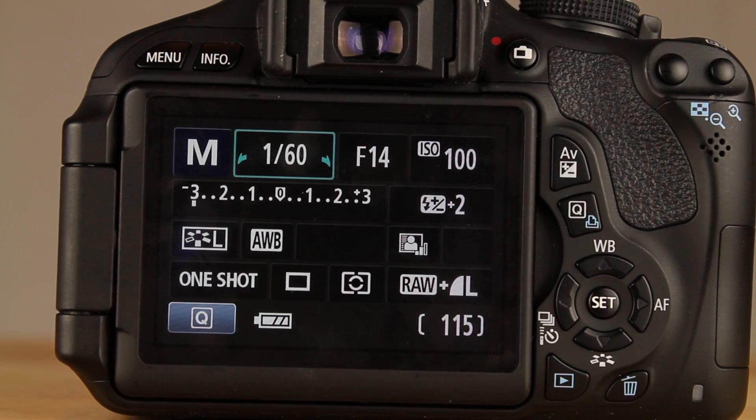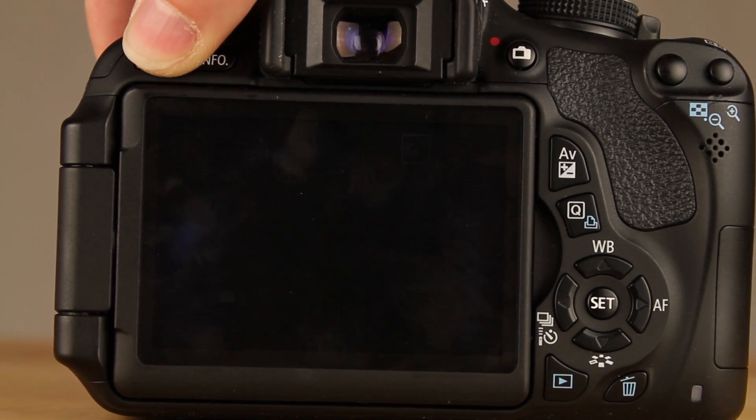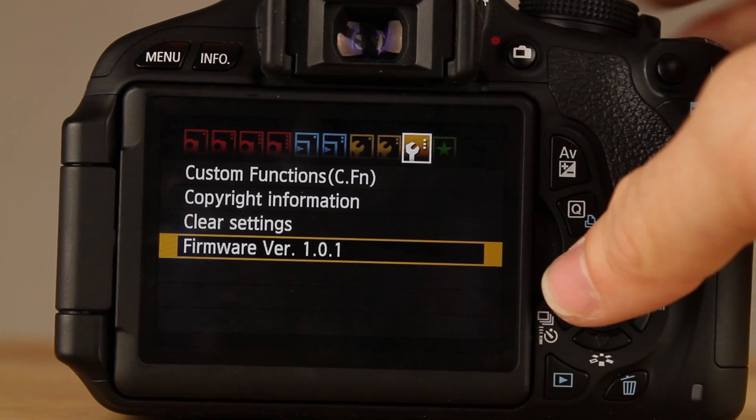So if you delete or format the SD card, bye-bye Magic Lantern. Formatting the SD card once you have Magic Lantern on it through the camera is not going to work — you'll actually have to format it with your computer, because Magic Lantern has set up a system on the format so it doesn't delete it every time you format, which is fantastic.